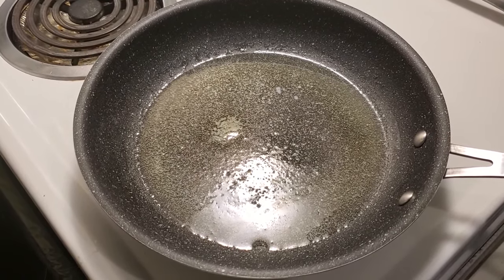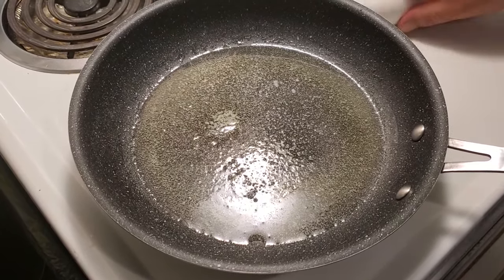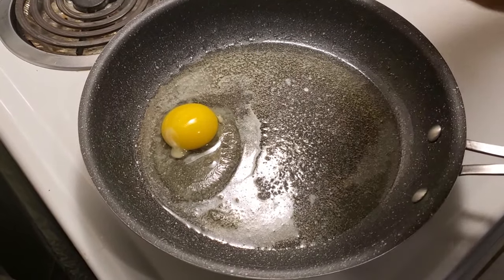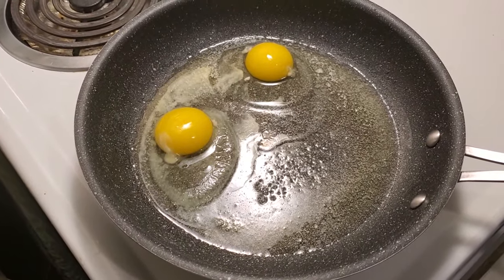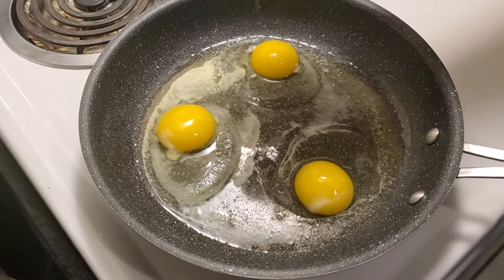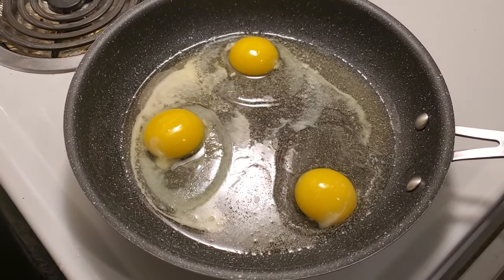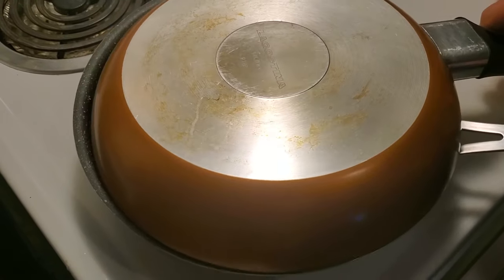Some people like it but I do not, so we're going to crack a couple eggs here and hopefully not break it. Now here is your little trick: in order to cook everything all at the same time and evenly, what we're going to do is put a lovely pan over the top for a couple of minutes.